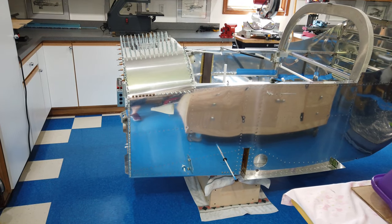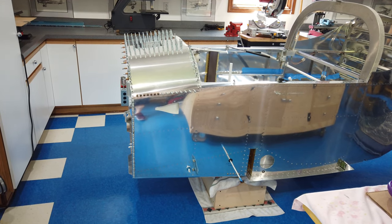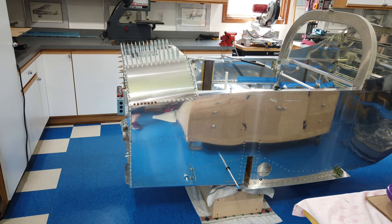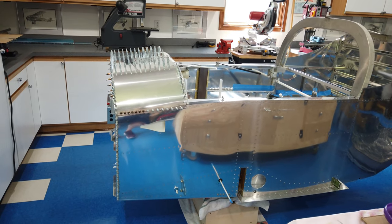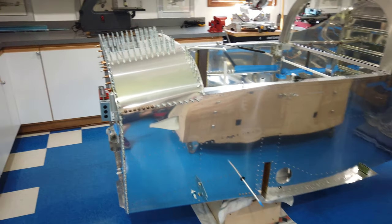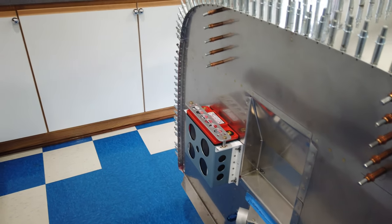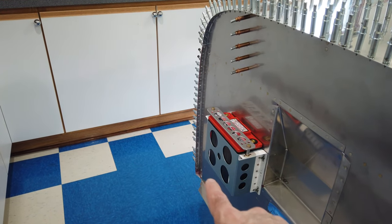Howdy everyone. Well, I'm finally back out in the shop — it's been quite a few days since I've had an opportunity to do much out here, but I'm back and I've gotten some stuff done. This is non-canopy related. The biggest deal is the battery — I finally got my battery stuff finished. I didn't videotape anything because it's very straightforward.